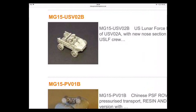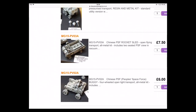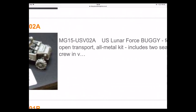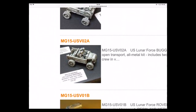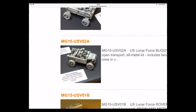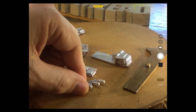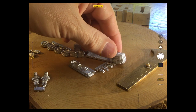I was right with the front section, although this one looks slightly different — this is the Chinese one and that's a US variant. This is the US Luna Force buggy, four-wheeled open transport, all-metal kit, and that is what it looks like.